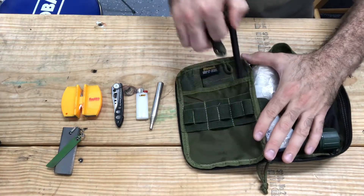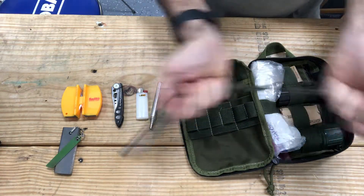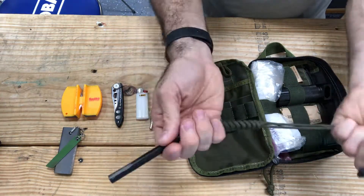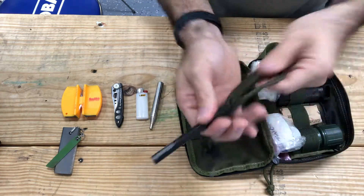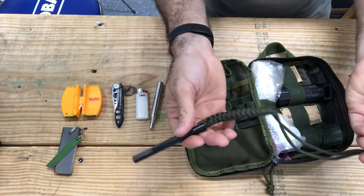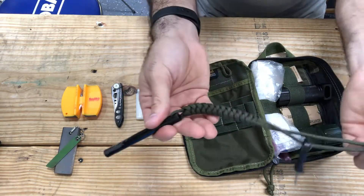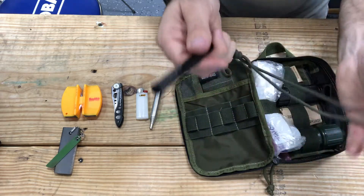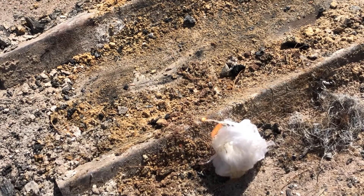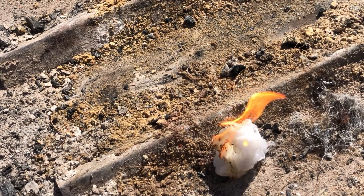Next, I have a ferro rod kit. This one in particular comes with a paracord lanyard, so if you ever find yourself needing some paracord, you already have it here. I do wrap paracord on a lot of my gear, so I always have it — whether your shoelace goes bad or you need to tie something up, the possibilities for paracord are endless. As you can see in this demonstration, I have a petroleum cotton ball and it took absolutely little effort to start the flame with that ferro rod.